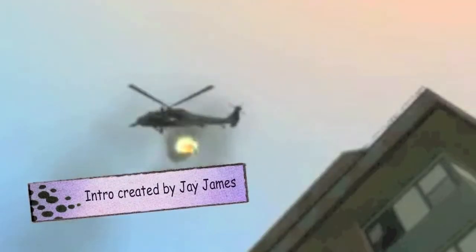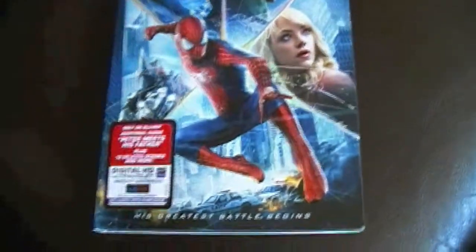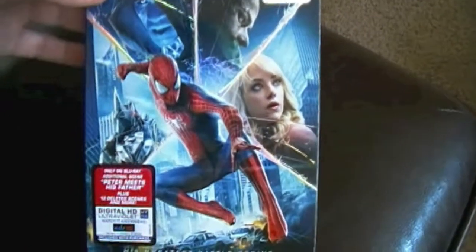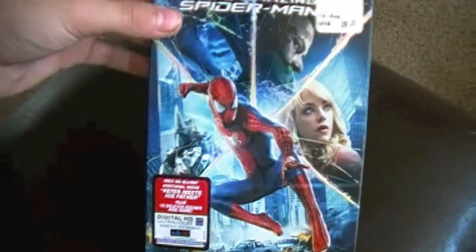This video is brought to you by... What's up, guys? I just got The Amazing Spider-Man 2 on Blu-ray. I personally really like this movie. I thought it was a pretty entertaining movie, pretty heartfelt at times. And if you're a huge Spider-Man fan like I am, you've got pretty much every Easter egg and everything in this movie. I mean, it has problems for sure, but I really enjoyed it.